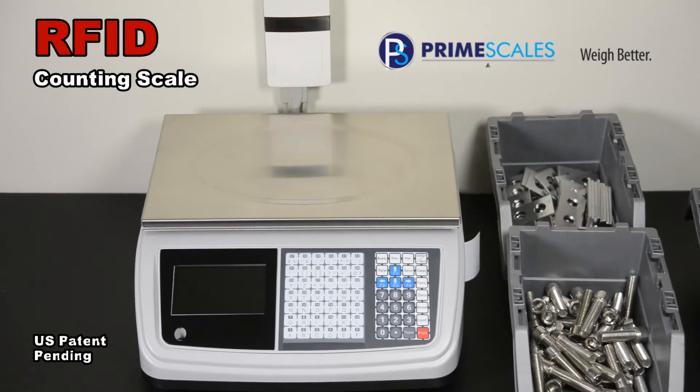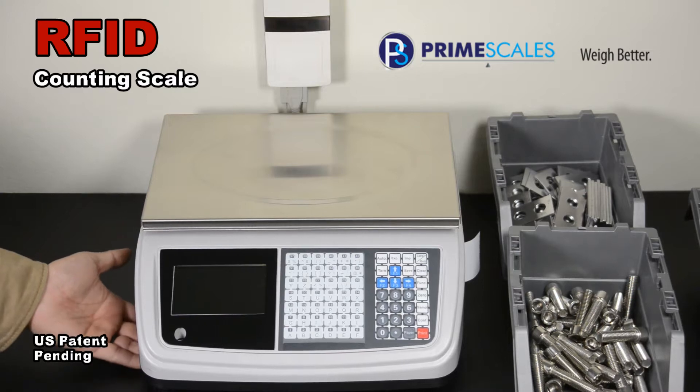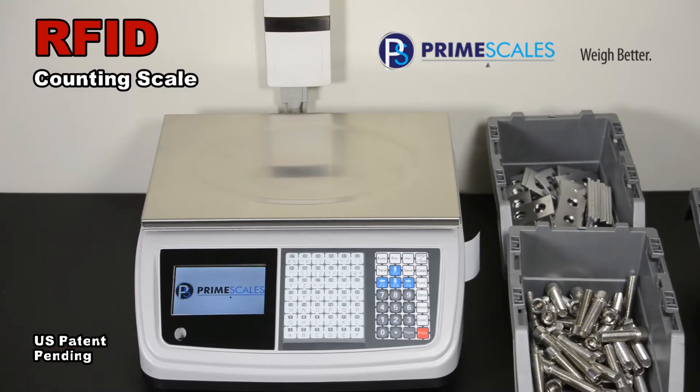Introducing the world's first RFID counting scale: the PrimeScale Leopard counting scale. This patent-pending scale was invented for fast-paced counting needs across all kinds of industries.